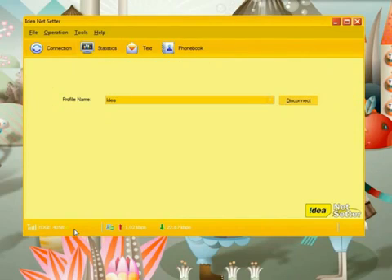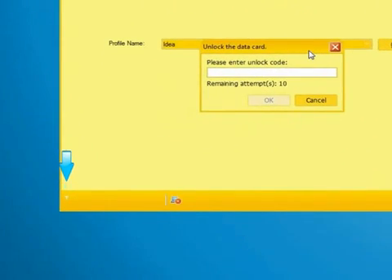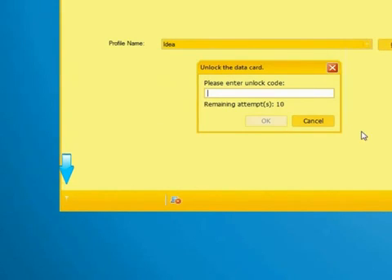Disconnect your Idea internet access and replace it with your respective SIM to which you want to access the internet. Here I am using a different SIM. After replacing, there is no tower and no network — it is locked.